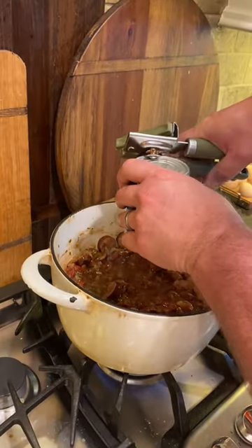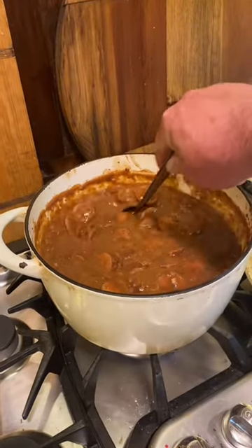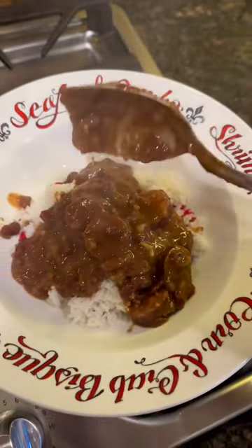Now we're going to add in two cans of Blue Runner Creole cream style beans. I forgot to video us adding in a quarter to a half cup of chicken stock to get the right thickness. Now you're just going to serve over rice and enjoy.